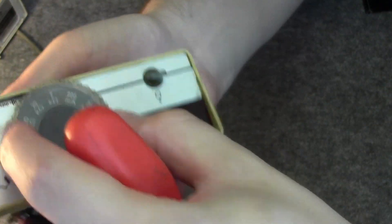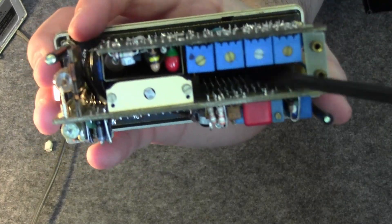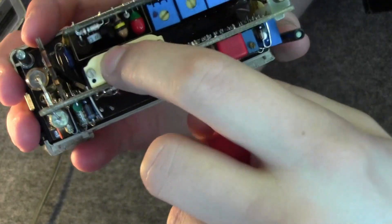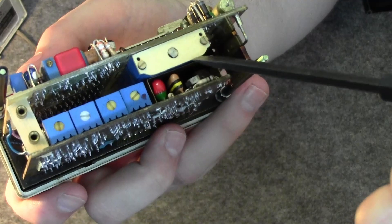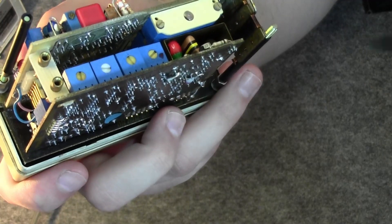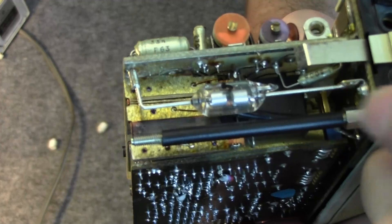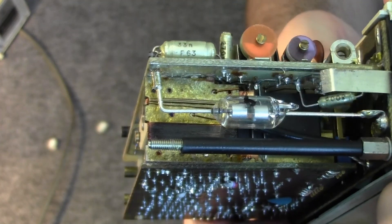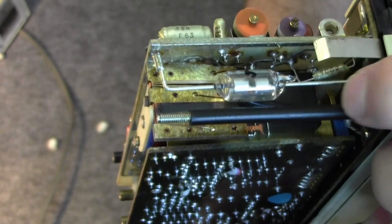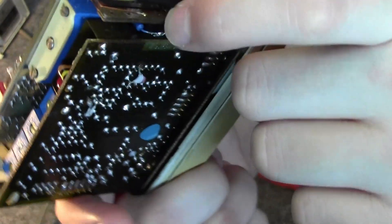There are trimmer pots everywhere — trimmer pots here, trimmer pots there. This whole big assembly down there is all part of this rotary switch. It's crazy how much space it takes up. And look at this — we have a glass-enveloped spark gap, which is crazy, and some coils here.